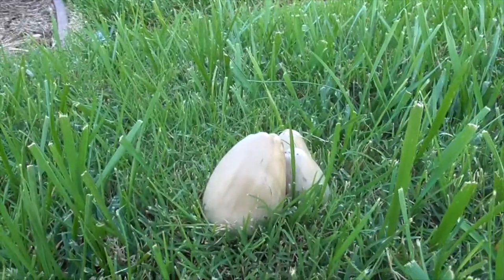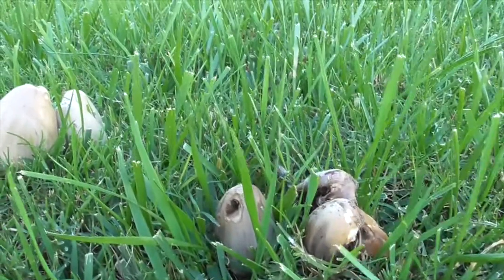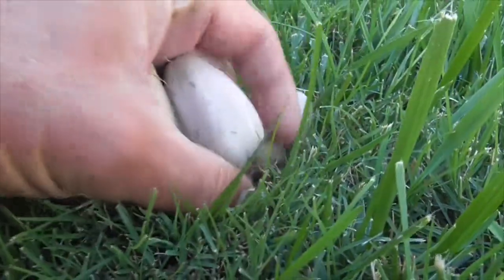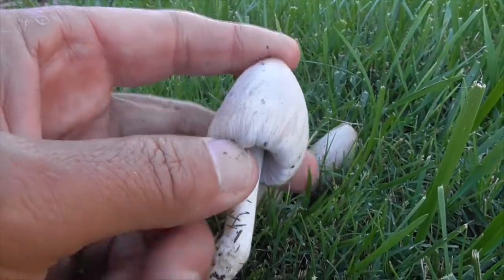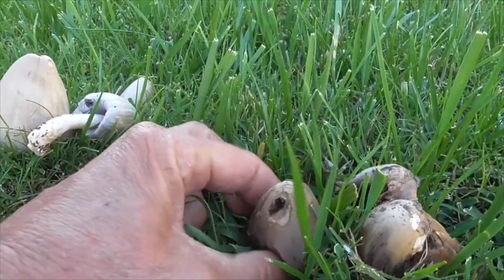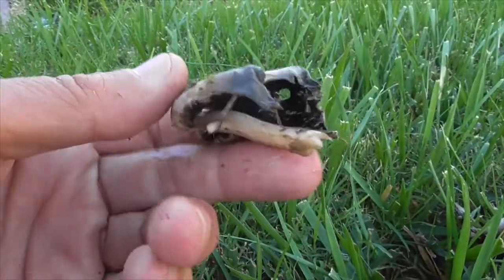These guys show up after rains, or in my case they show up in my grass, probably because I over-watered it, and they start to grow like this. The younger ones have this bell shape, and as it grows it'll spread out on top like a canopy, turn a little brown, and open up and then disintegrate, like this guy here is disintegrating.